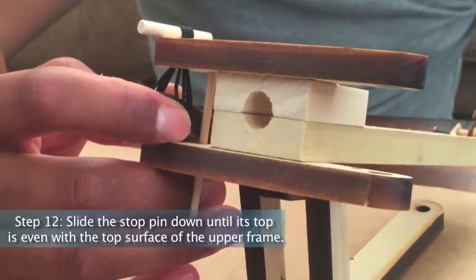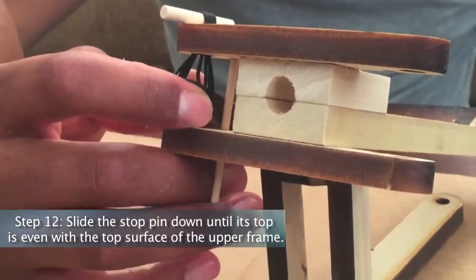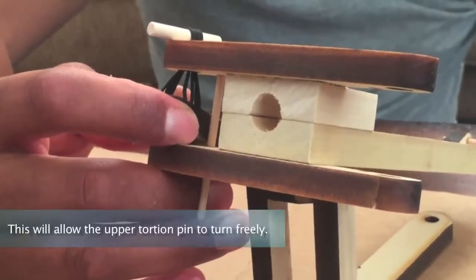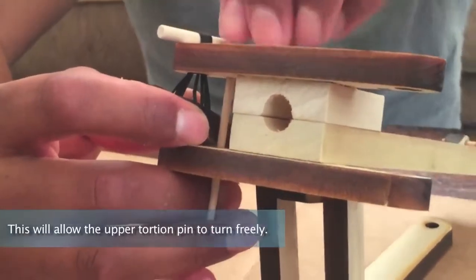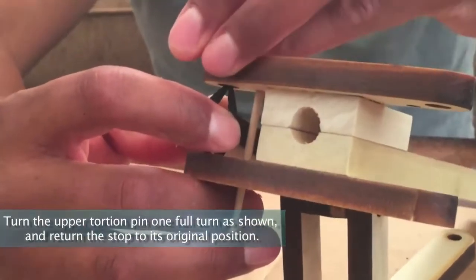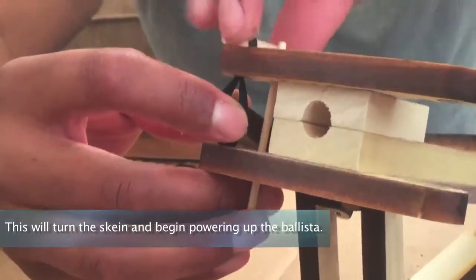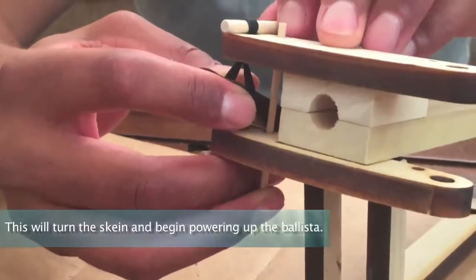Step 12: Slide the stop pin down until its top is even with the top surface of the upper frame. This will allow the upper torsion pin to turn freely. Turn the upper torsion pin one full turn as shown and return the stop pin into its original position. This will twist the skein and begin powering up the ballista.